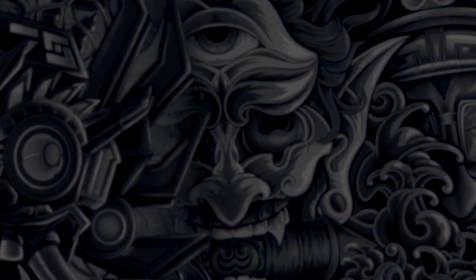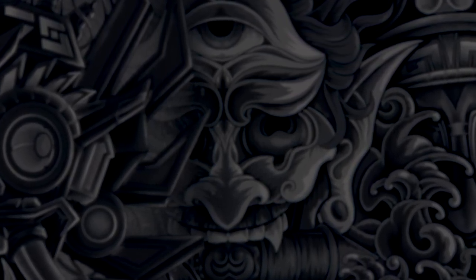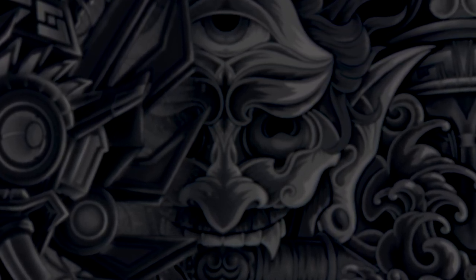And there you have it. We transformed this old classic guitar into a stunning work of art with our new school dragon and lotus flower design. But our creativity doesn't stop here — if you want to customize other items, here's a video where I show you how to personalize and customize a skateboard. My name is Daniel Columna, and I will see you very soon. Adios!